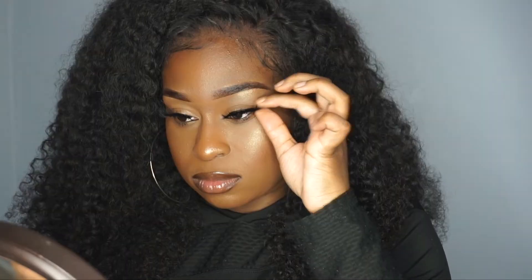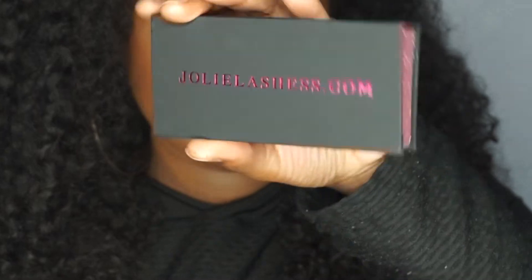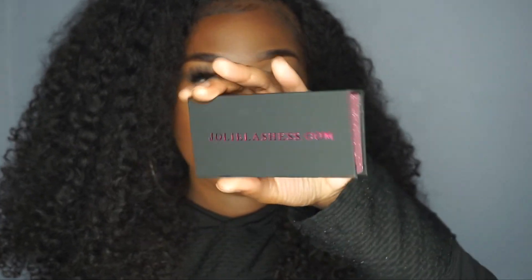Lashes are so pretty. Wow, do you guys see how much of a difference lashes make? This style is called 'Speechless' from jolielashes.com — they have their website on the back of the box as well. Thank you guys so much for watching. I hope you enjoyed this video and learned a little something. Follow me on Instagram at underscore bubblegums underscore. Stay tuned for my next video — thank you!